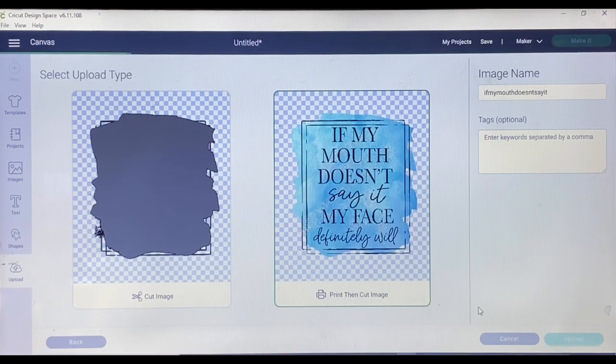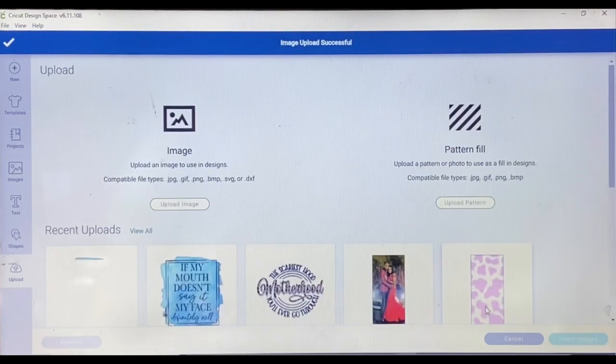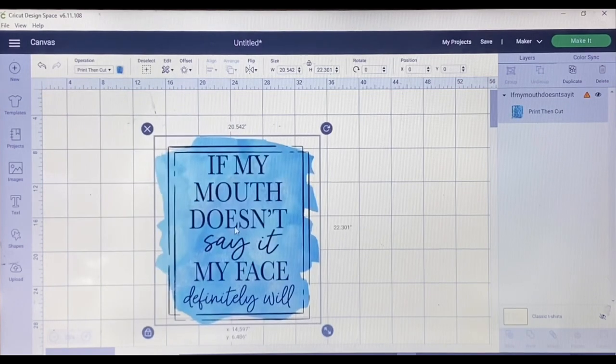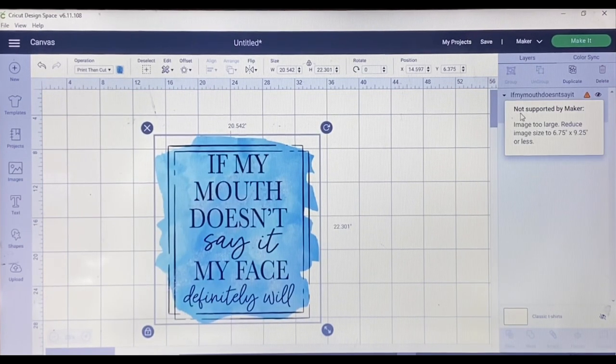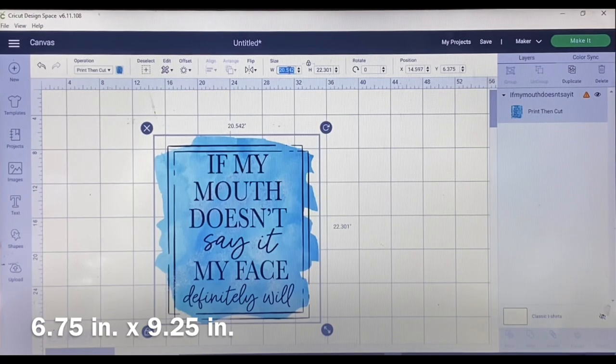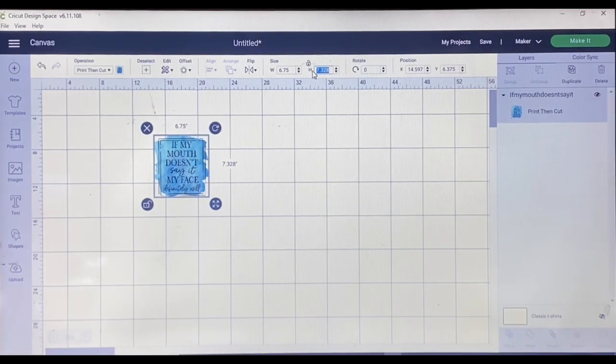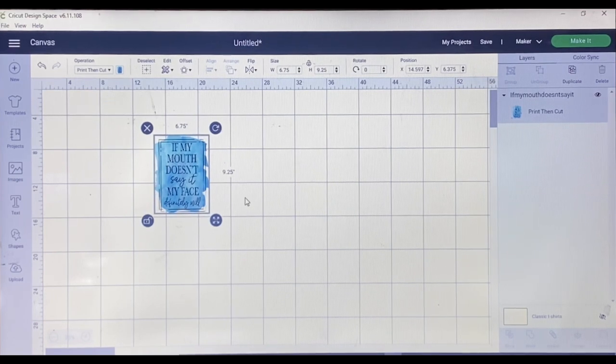I don't do anything to clean up or adjust the file — I just click Continue again. When this pops up, I'm going to choose Print Then Cut image and click Upload. I'll insert the image. When it comes in, it's going to be too big and I'll get an error saying the image is too large. Because I know this is the biggest size Cricut Design Space will allow, that is the size I'll choose: 6.75 by 9.25.